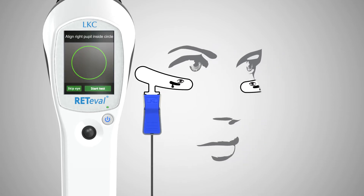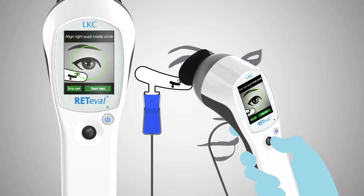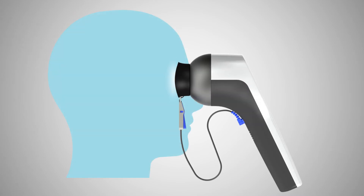Position the device over the patient's eye under which the sensor strip is connected. Ask the patient to look at the red fixation LED and, using the live video provided by Redaval as a guide, position the pupil of the eye within the green circle shown on the display.